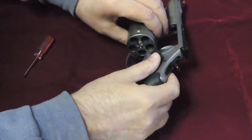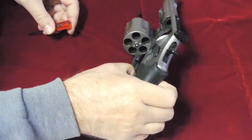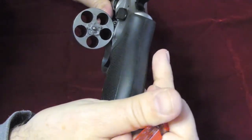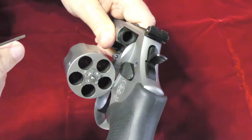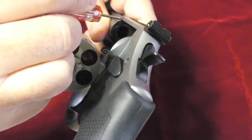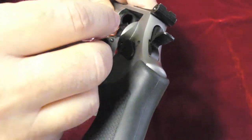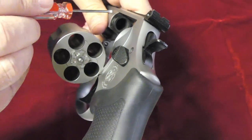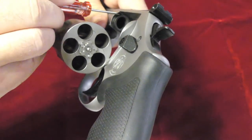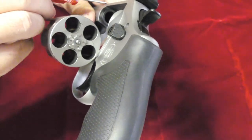I had taken it to the range and shot three rounds through it — it was PMC full copper jacketed bullets — and on the third shot it just completely and totally froze up. What had happened, if you look right up here at the top of the barrel, as the round left the chamber and went into the forcing cone it was stripping off parts of the copper jacket, and a large piece got wedged right in here at the top of that forcing cone just below the top strap and right above the barrel.